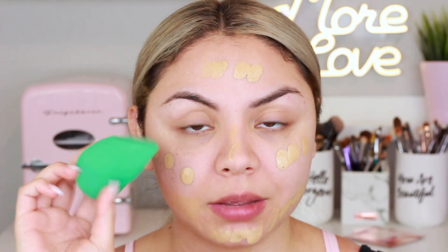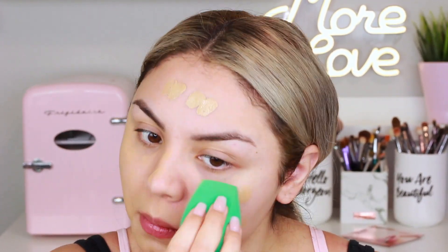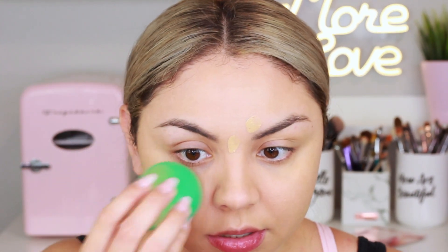I'm grabbing shade 270C now. I found the best way to apply this foundation is with a beauty sponge — I did try it with a brush but prefer the sponge. I'm using the EcoTools sponge. Sorry if I keep looking at the viewfinder; I'm using a new lens and just want to make sure I'm in focus. This is one layer of the foundation and I think it has a medium to full coverage — the coverage is actually really really great.